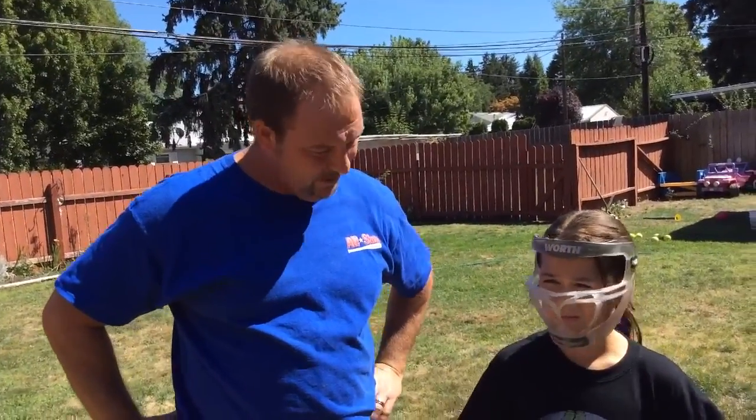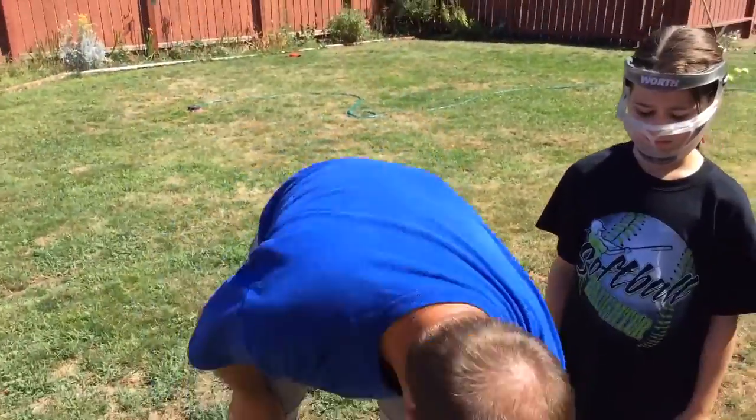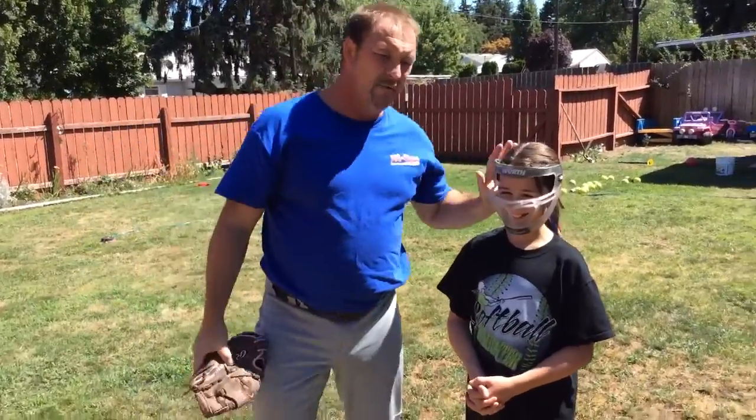So here's that. All you need here is a bucket of balls. These are 11-inch balls, age-appropriate for her. This is her glove — going to be a bigger one soon — and her mask.